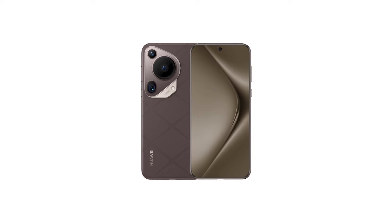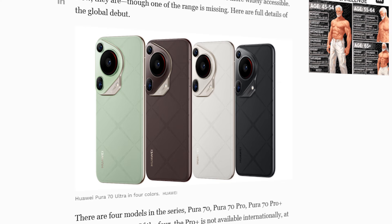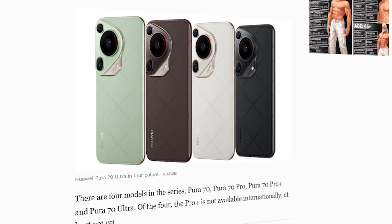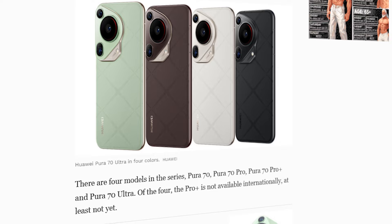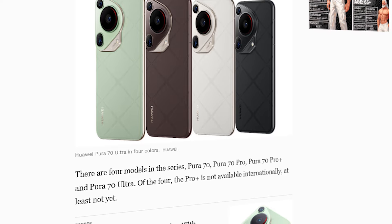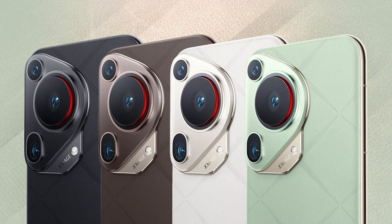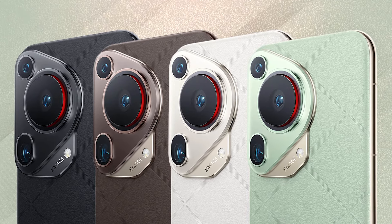There are four models in this series: the Pura 70, Pura 70 Pro, Pura 70 Plus, and Pura 70 Ultra. One of the four — the Pro Plus — is not available internationally, at least not yet. As reported by Huawei Central, the remaining three models are now available for pre-order in some countries.